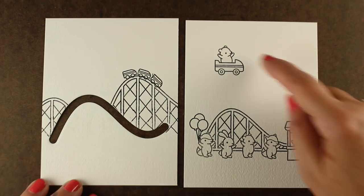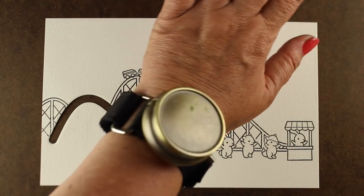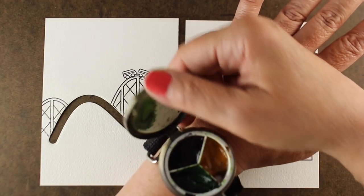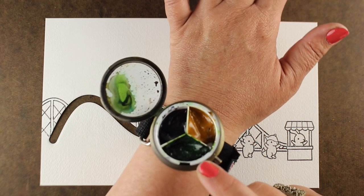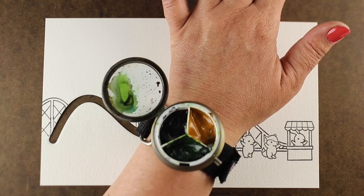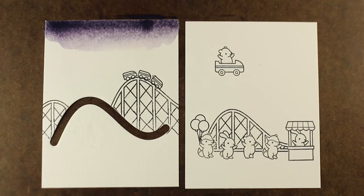I took a waterproof Sharpie pen and drew in the extra pieces that were missing because I had masked out that horizontal portion at the bottom. Now it looks like I have taller sections of roller coaster in the back. I've got my piece down here — I'm going to trim this out later — and also my little car that's going to be the slider portion. I masked out the car in order to stamp the bear. I'll be using this little wrist palette that I used when I was in Puerto Rico recently.